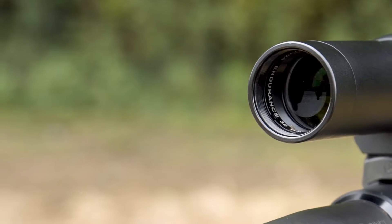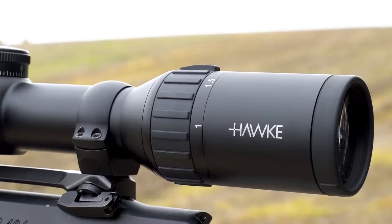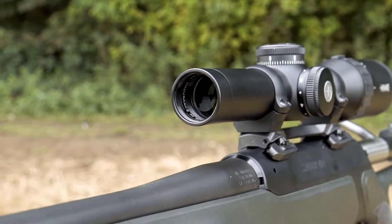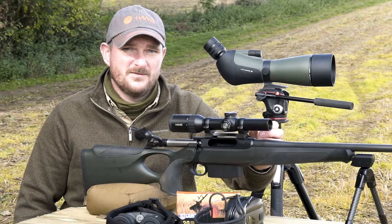The 24mm objective lens gives a good balance between field of view and a compact rifle scope. At one times magnification, you're still getting a 33.3 metre wide field of view 100 metres away. That's great for picking up moving game through dense woodland.